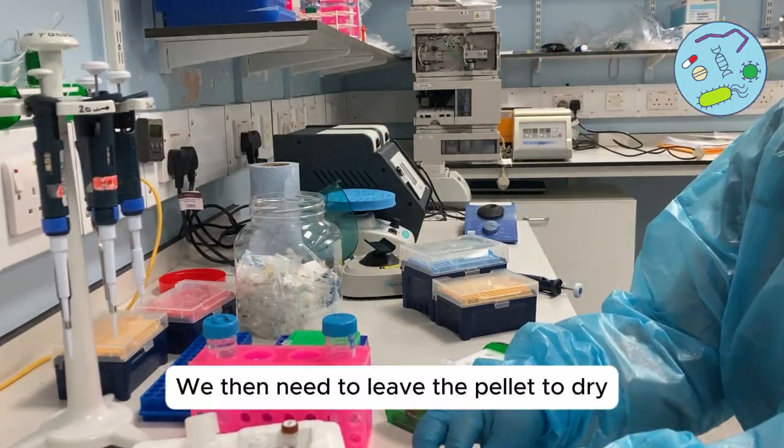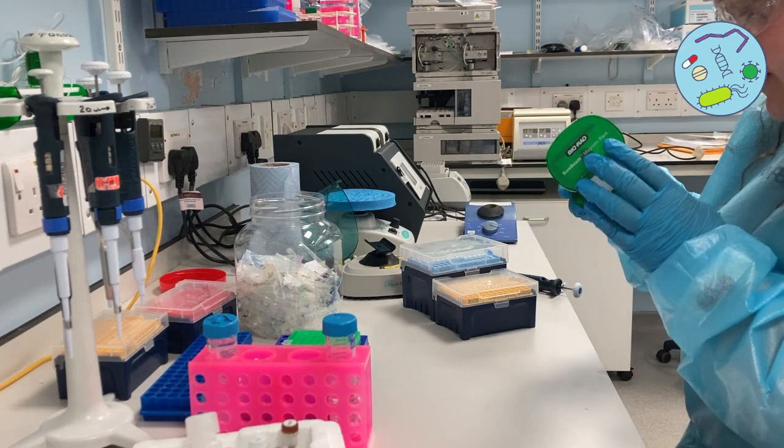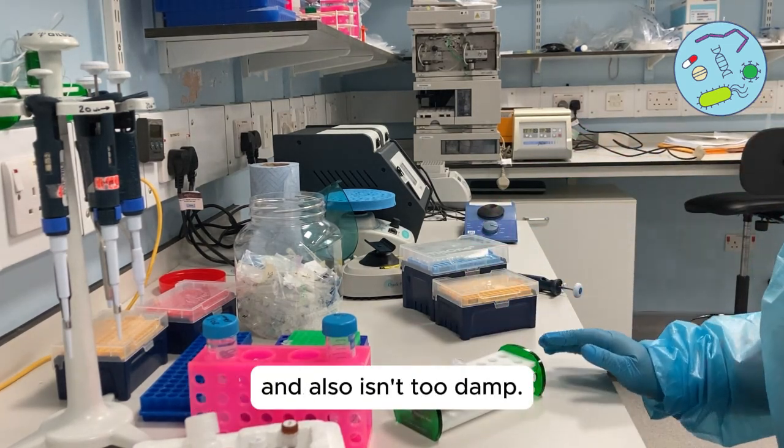We then need to leave the pellet to dry — this takes around 30 seconds. But really it's by eye: make sure the pellet isn't too dry and also isn't too damp.